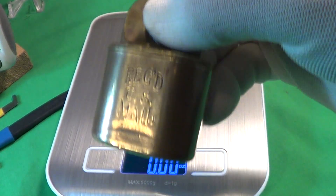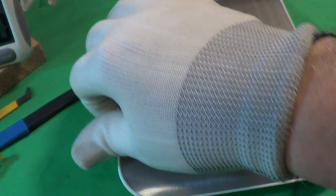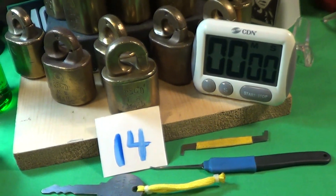Let's see what one of these things weighs — don't know if I've done that before. This thing is really heavy brass. That is 8.99 ounces — almost nine ounces of lock. It's a really nice heavy-duty, or at least heavy, lock.